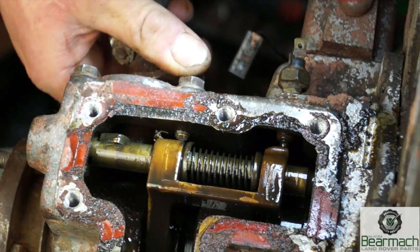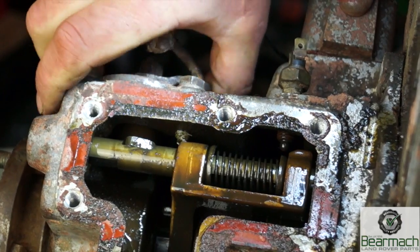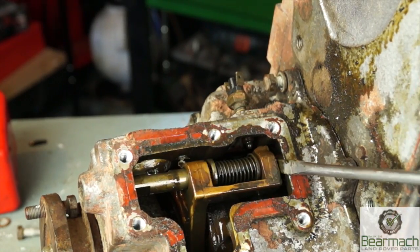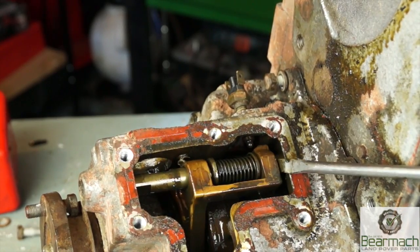When you're engaging, you can see the lever - it pushes the rod. It pushes it back the other way - no problem there. It's spring loaded as well. This is the selector fork.